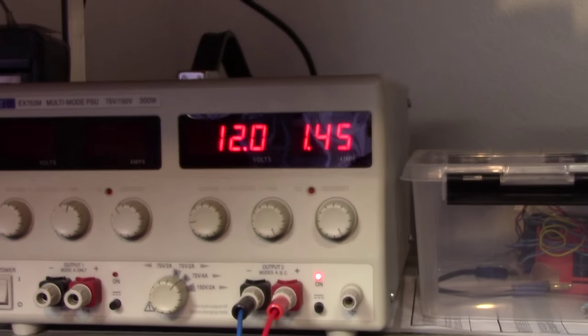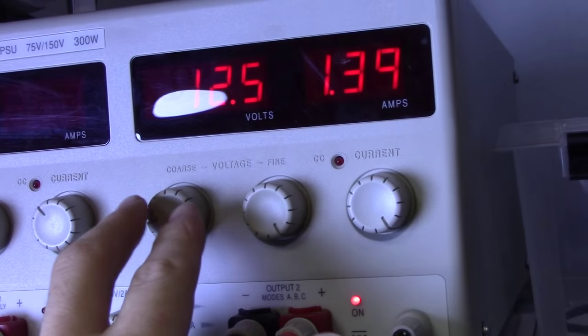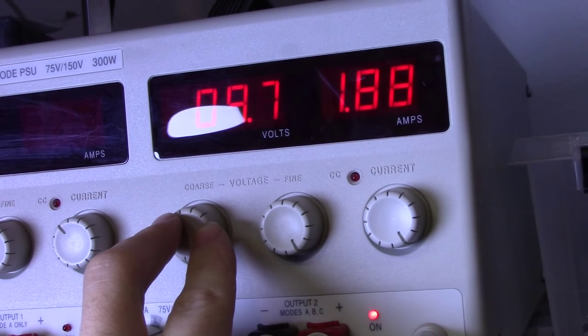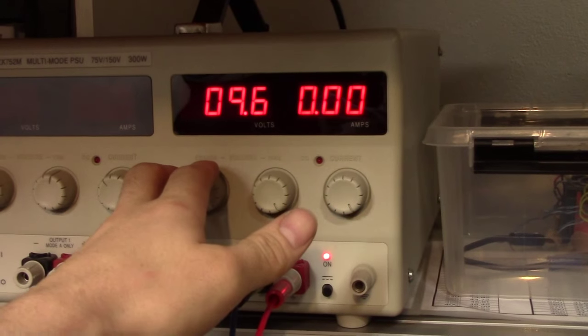The LED driver in this thing is an MP3389. The power consumption at 12 volts is 1.45 amps, or 18 watts. And the cut-off voltage — whoa! You probably can't see that on camera, but this thing is flickering at about 10 hertz or so. This is insane. Trippy. But I suppose we can put that as a cut-off voltage of about 9.5 volts — 10 volts to be on the safe side.